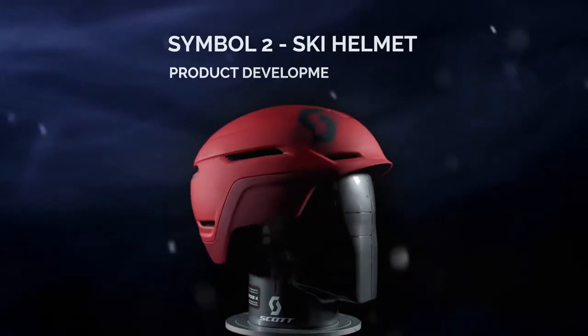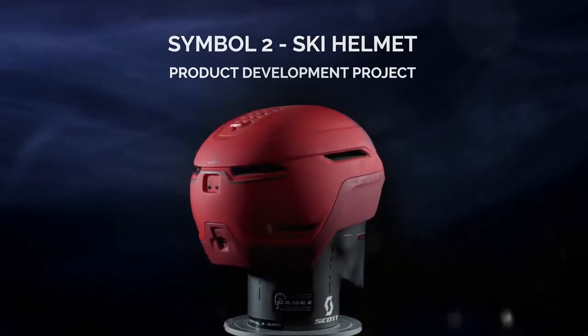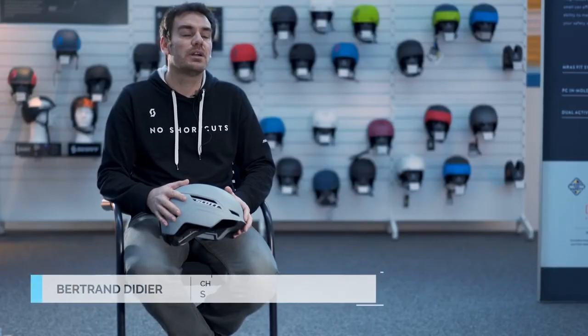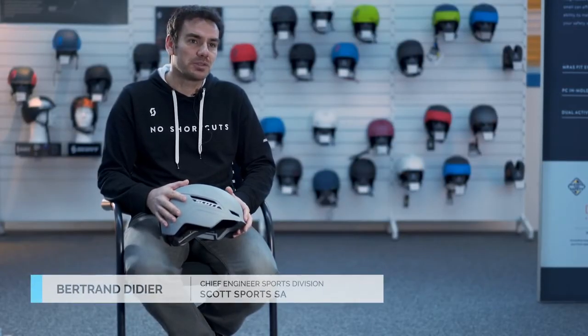It's a big project for us because we needed something new in our range — something which is exactly what the market needs at the moment. So here we are at GVS, Switzerland. This is the headquarters and that's where all the development of the product is based.